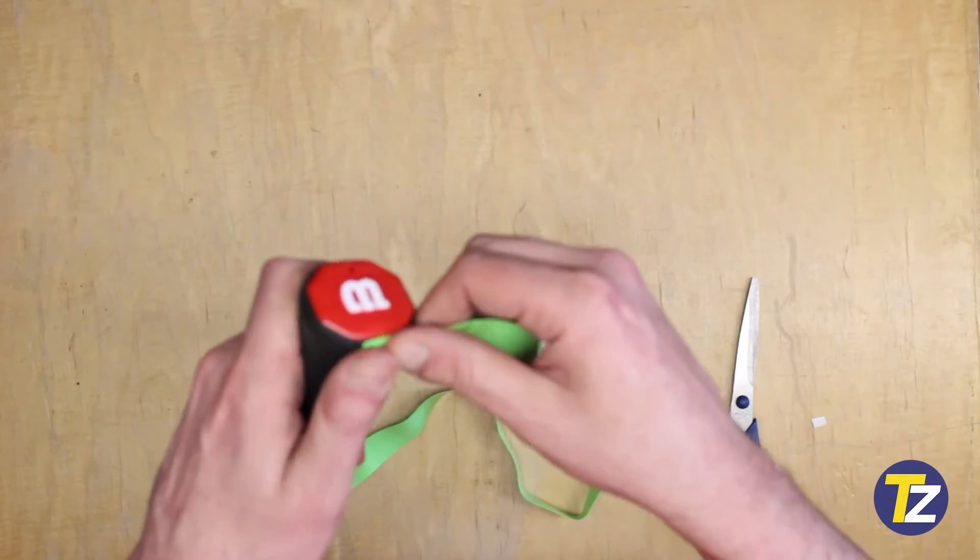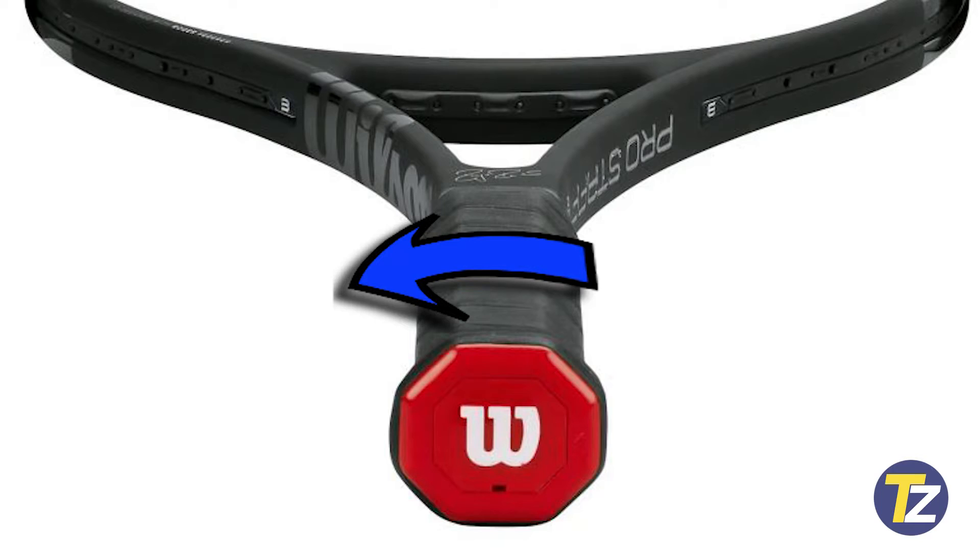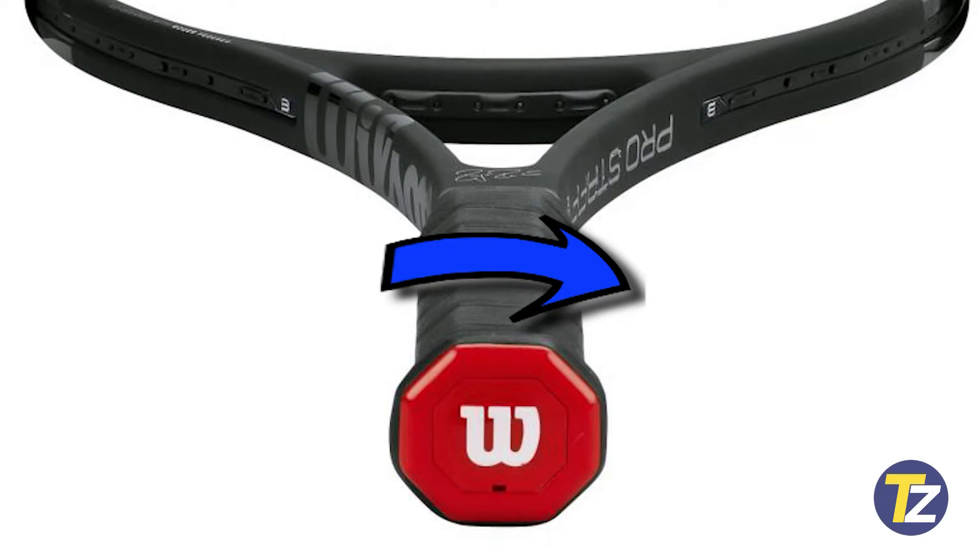If you're righty, you're going to go counterclockwise — that's the basic way to do it. And if you are lefty, you're going to do it clockwise.